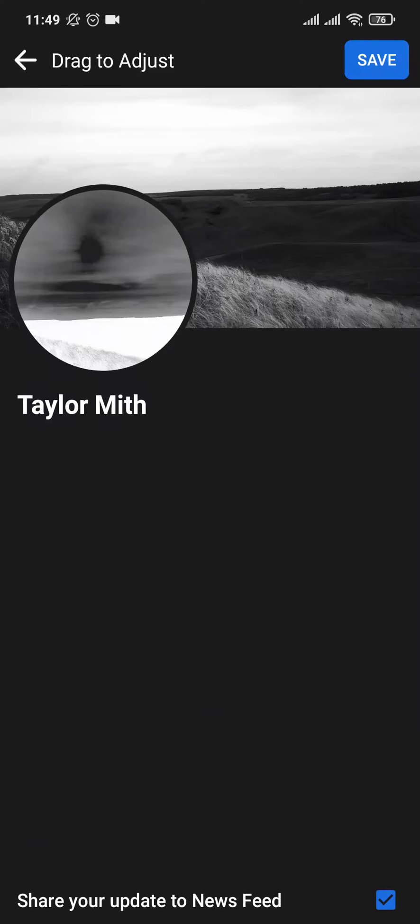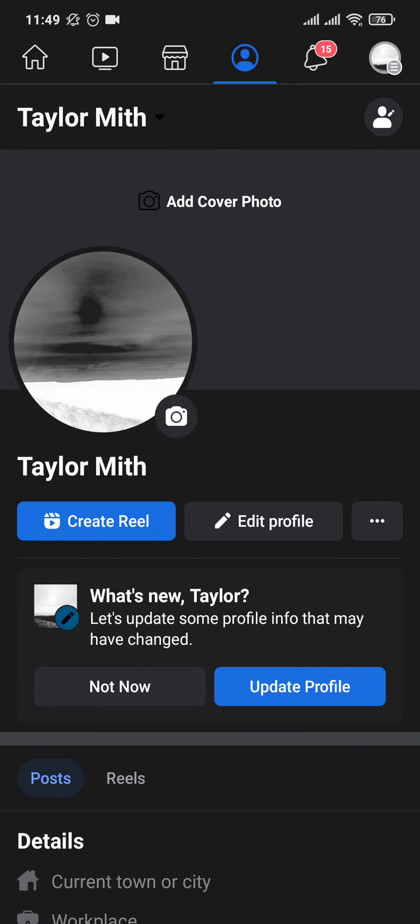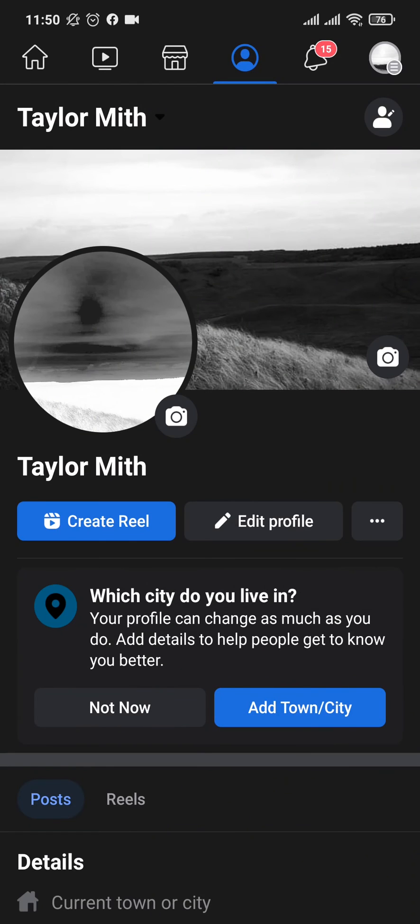Tap on 'Upload Photo' and select the cover photo that you want to upload. After that, toggle off the option which says 'Share your update to newsfeed,' then tap on 'Save.' And there you go — you've posted a cover, but it won't be shown on the newsfeed and other people also won't be able to see it.